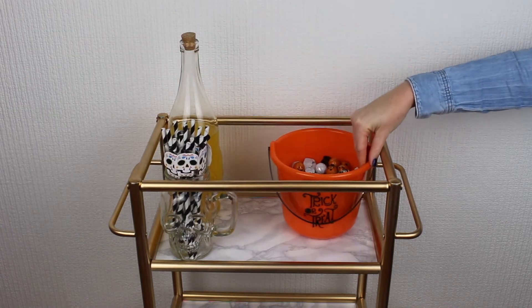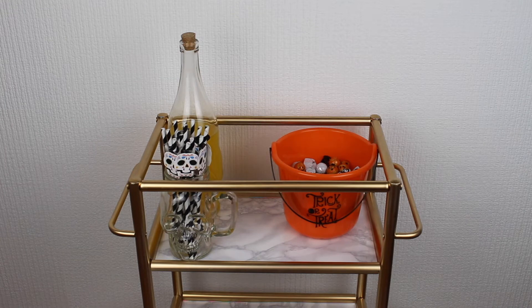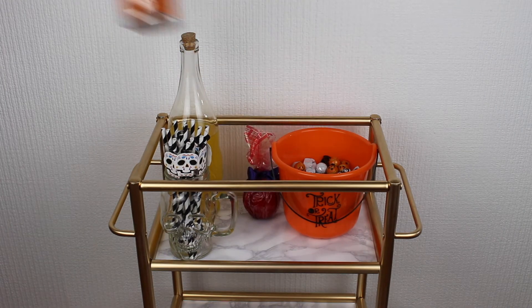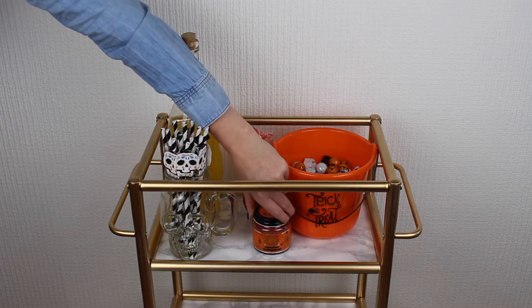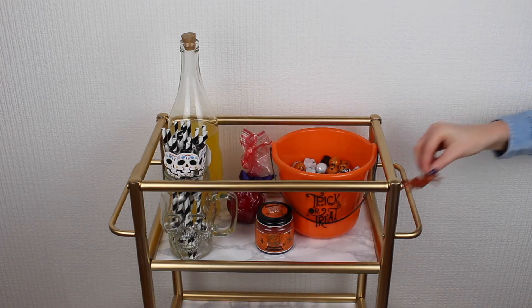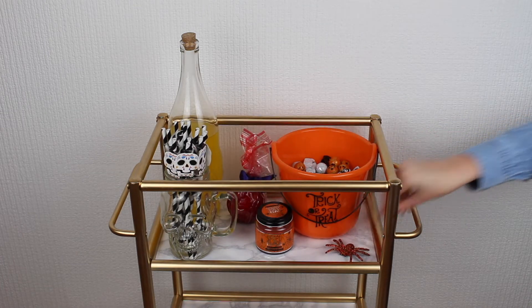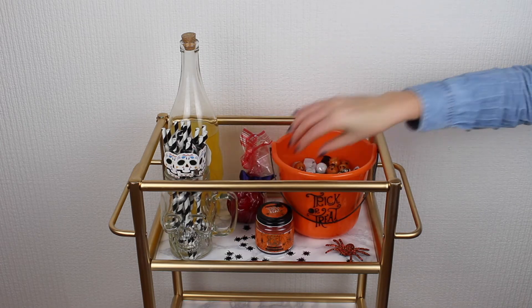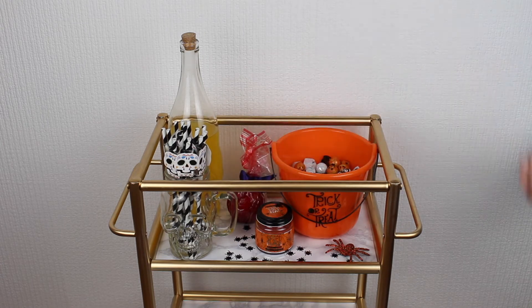Next it's time for the treats — I filled this trick or treat bucket with lots of Halloween sweets, and then next to this I'm placing this candy apple which you can find in most supermarkets around this time of year. Then to finish I'm decorating with this Halloween candle I found at Primark and also some extra small spider decorations.